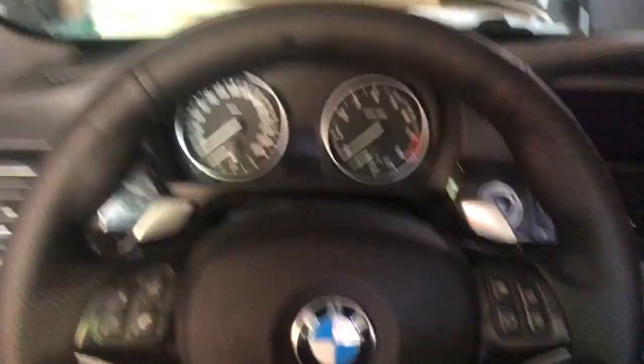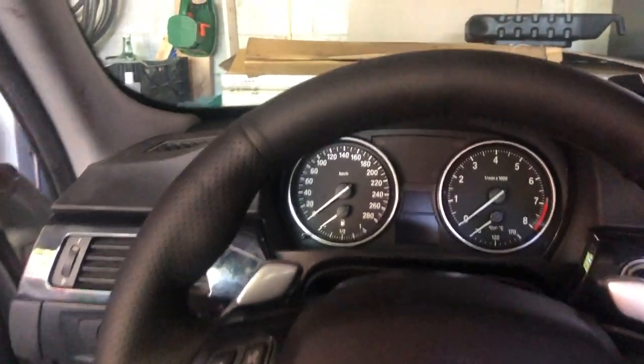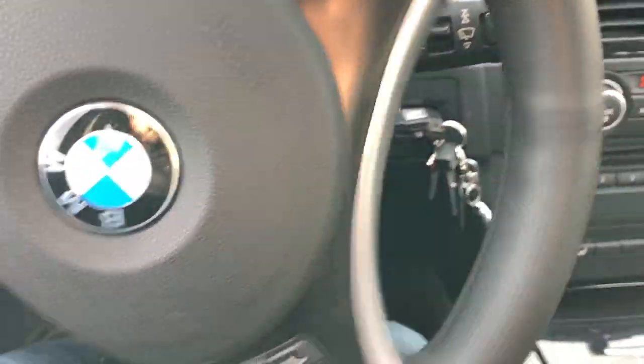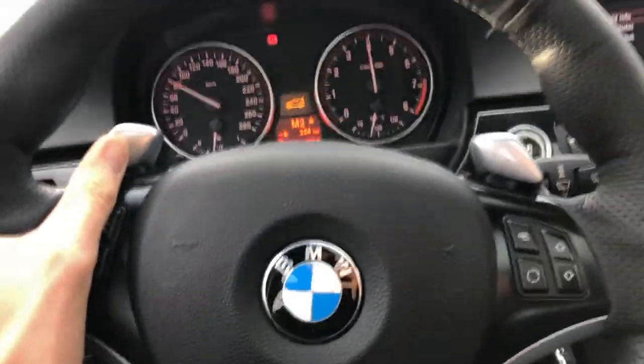And there you have it — fully installed, the paddles and everything, the console's back together. All that's left to do is take her for a rip. Stay tuned for a video with my impressions of the steering wheel retrofit and the Alpina flash. That's all for now, thank you for watching.